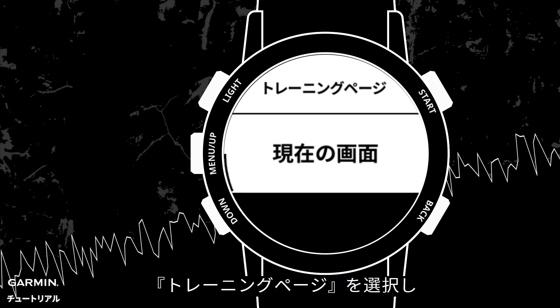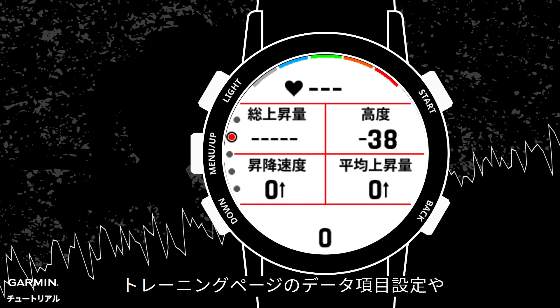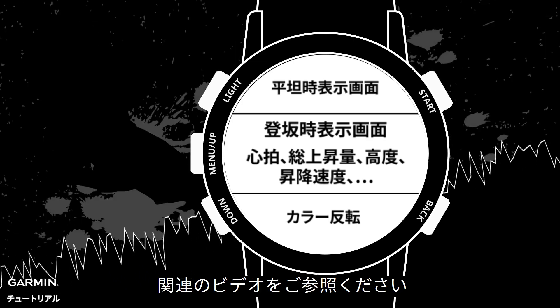Climb Screen: when you are running uphill, it is the screen your watch will show. We suggest that you select a data screen and choose a page that has the information you need when running. You can take our demonstration as a reference. If you don't know how to customize your data fields, please refer to our tutorial video on customizing data fields.